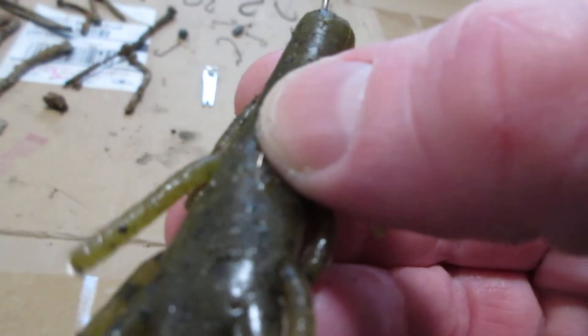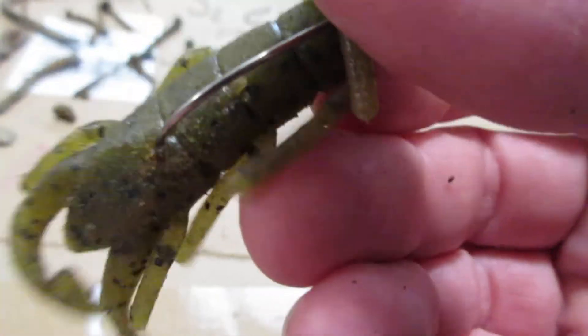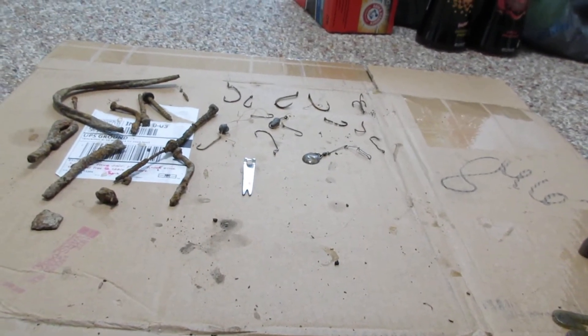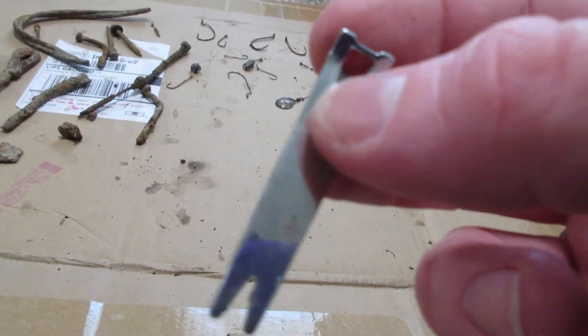I went weedless with it — there's the tip right there, but if you don't press into the bait then it disappears. I normally don't go weedless with it that much, but this time I hooked it up Texas rigged, that style.